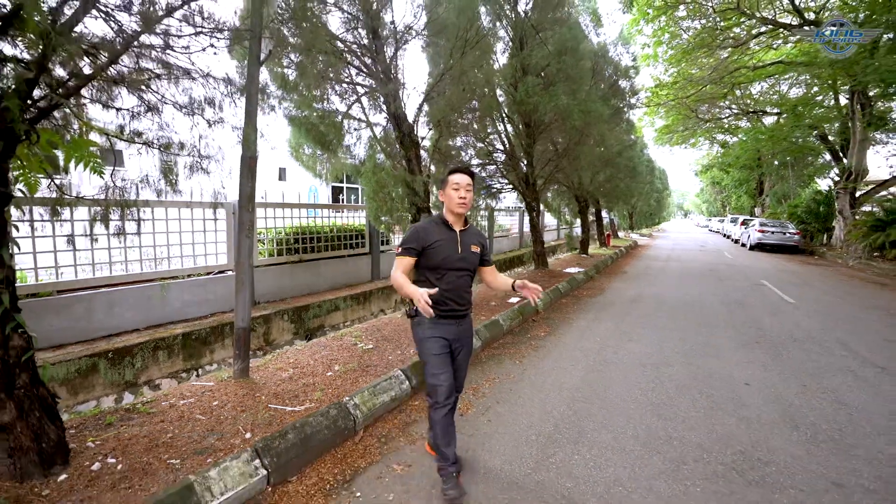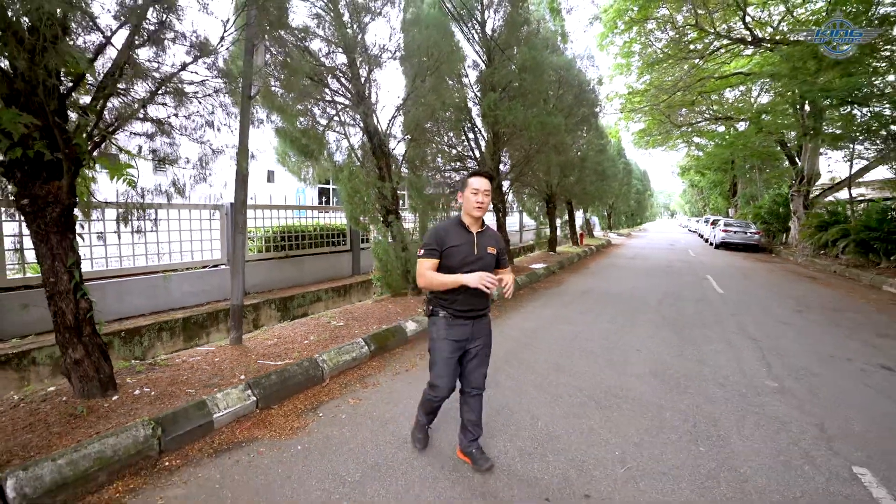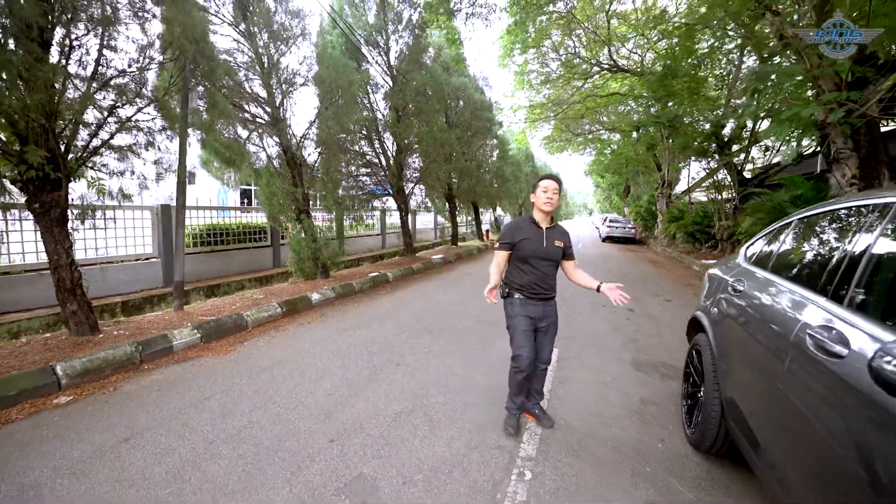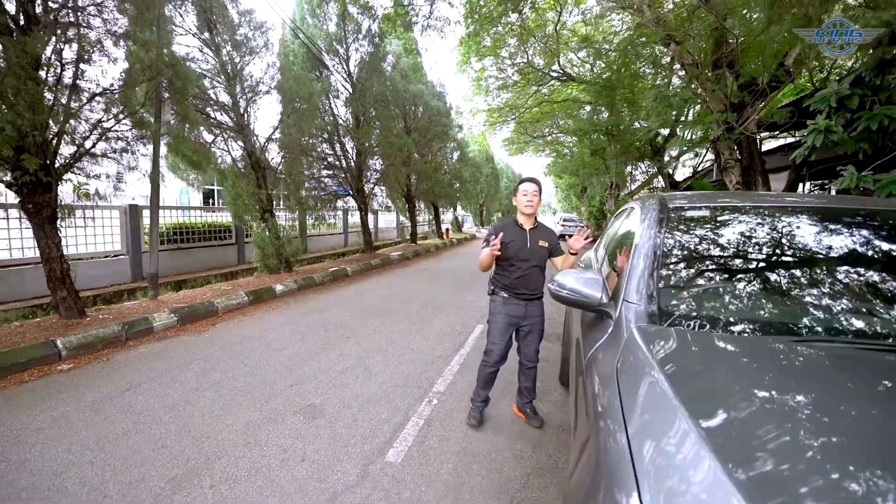Hello guys, welcome back to the channel. So today we are changing a set of 20-inch rim and tires for this very beautiful Mercedes GLC 250 Coupe. Since we are doing this, let me share some tips about changing rim and tires for this car.